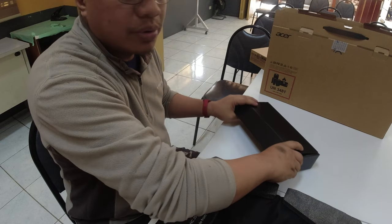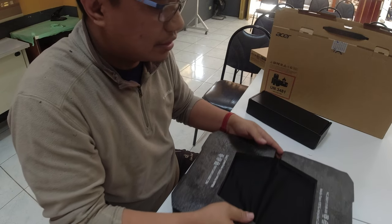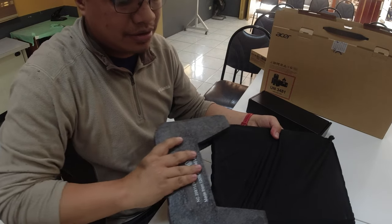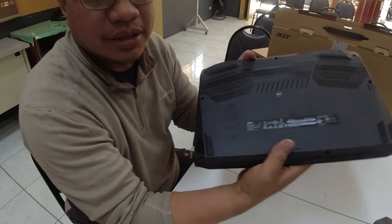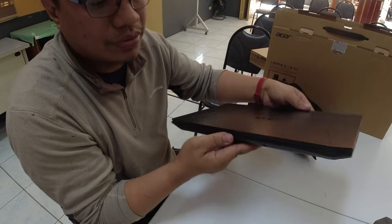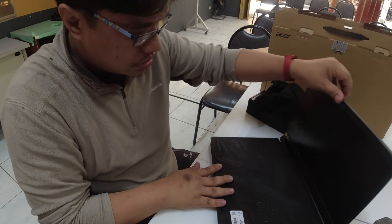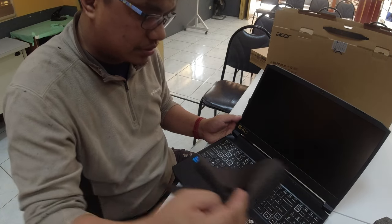Moment of truth — ilabas po natin ngayon itong laptop. Wow! Nitro 5! Sealed pa siya — black. Wow! Pagkabukas natin — ayan po siya. Pagkinanggal po natin ito.